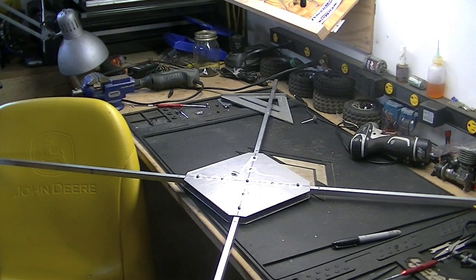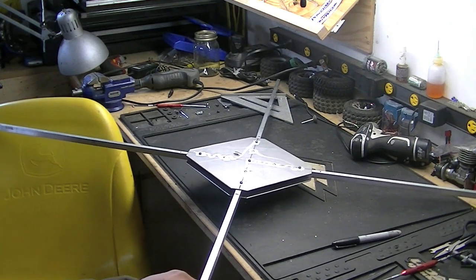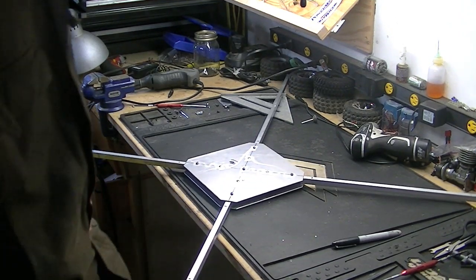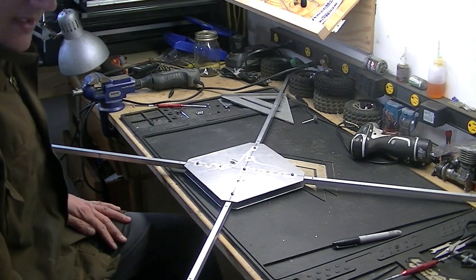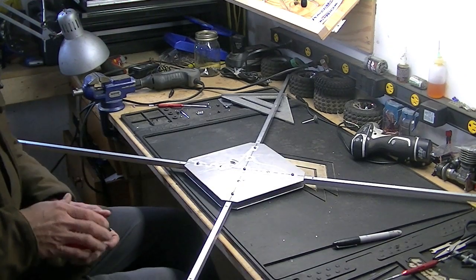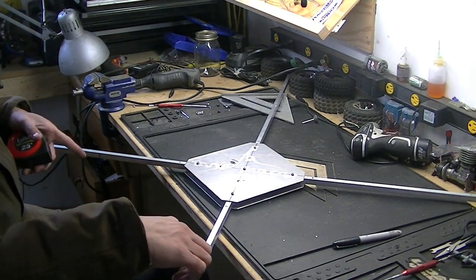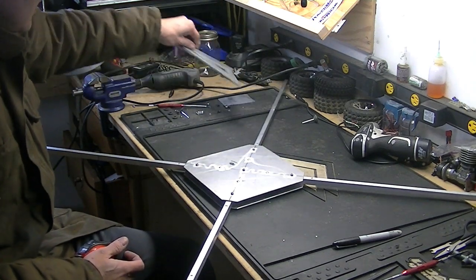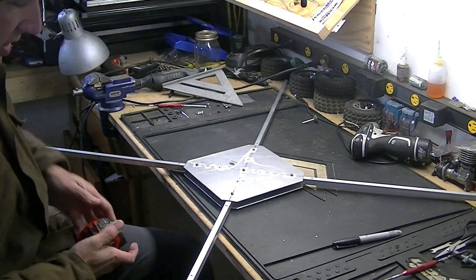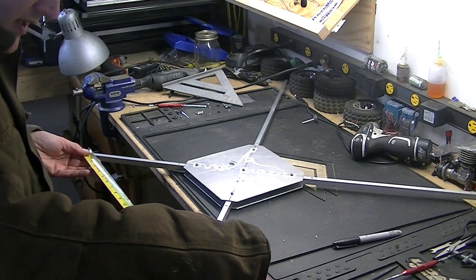Hey folks. I'm back doing a little more work on the quadcopter. I've decided, I took a few preliminary measurements, and I think I'm going to make right around a 500 millimeter quadcopter. Using my tape measure, 500 millimeters is about 20 inches from here to here. I may be mistaken about how they measure it, but that's how I'm going to do it anyhow.